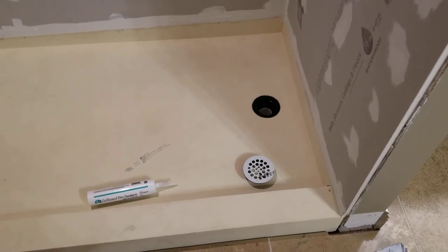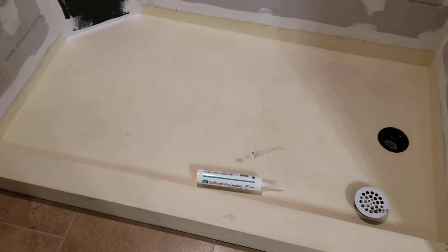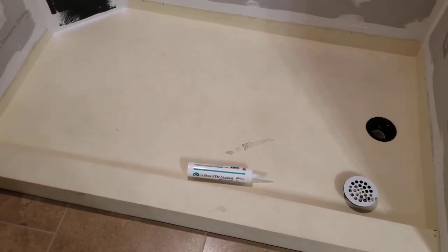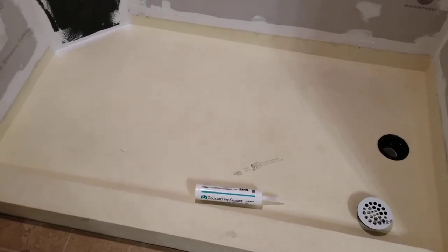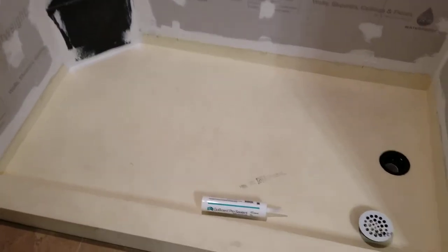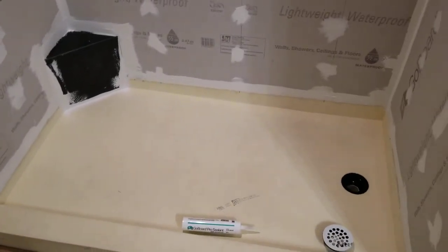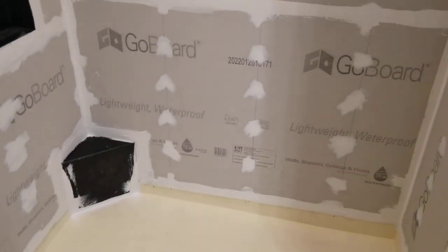The pan is 100% waterproof and the drain is already installed, so you don't have to worry about messing with it — you can just tile right on top of this stuff. They have a bunch of different mortars that you could just go down to the local hardware store, pick up, and start putting the tile. 100% recommend.